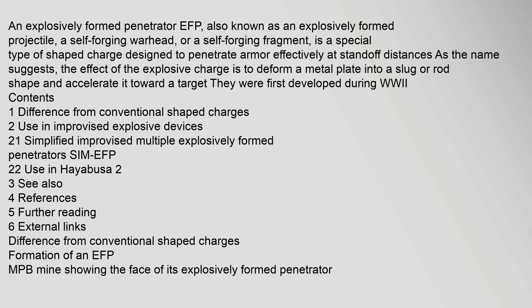An explosively formed penetrator (EFP), also known as an explosively formed projectile, a self-forging warhead, or a self-forging fragment, is a special type of shaped charge designed to penetrate armor effectively at standoff distances, as the name suggests.